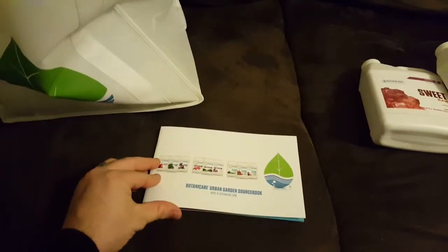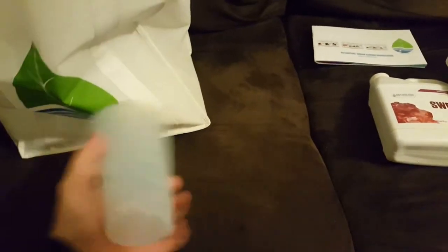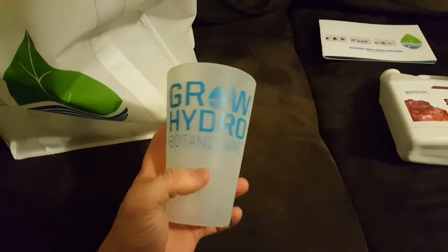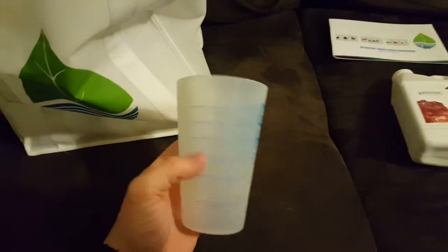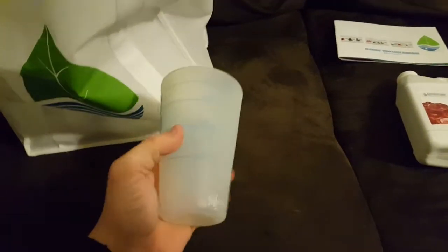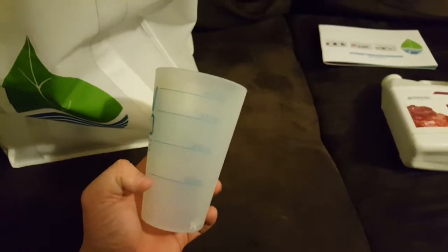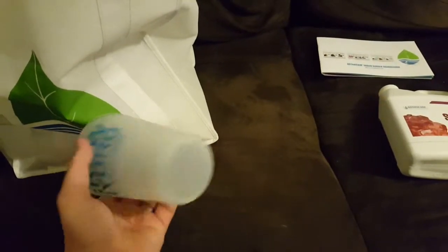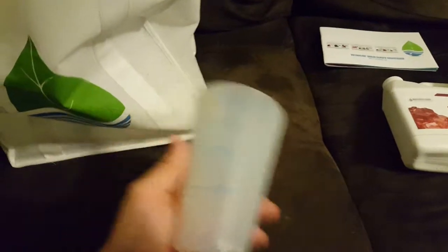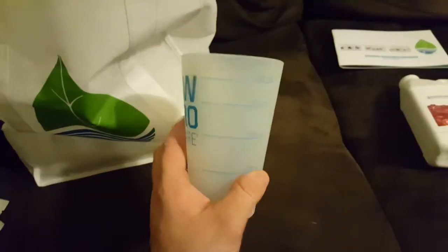They gave me a pamphlet with descriptions of all their different product lines. They also gave me a measuring cup, but it's a soft silicone one — really nice. If you've ever used a glass one and dropped it, it's gone. These soft bendable ones you can stick in a box, and if you drop it it's not a big deal. It goes from 100 to 400 mils, so that'll be nice.